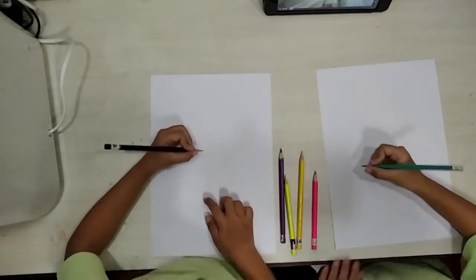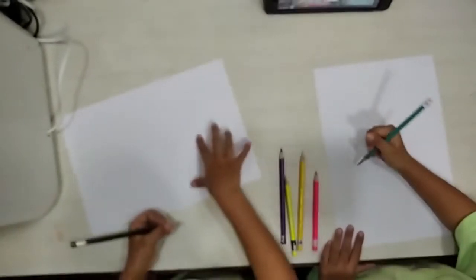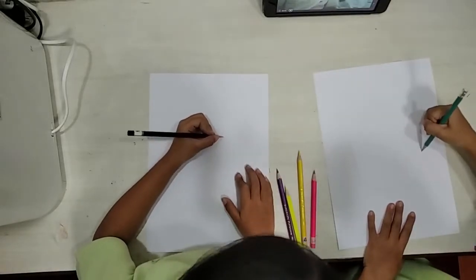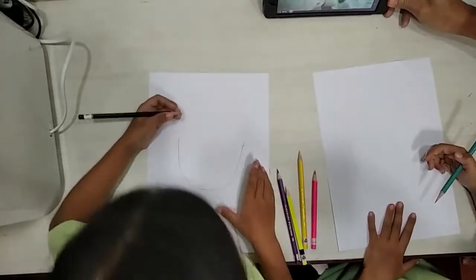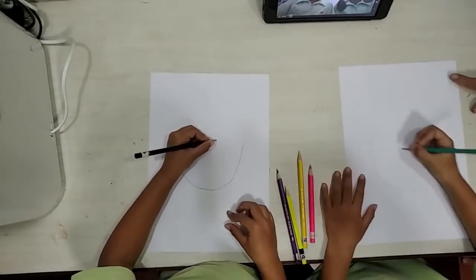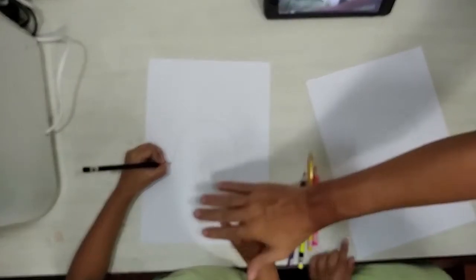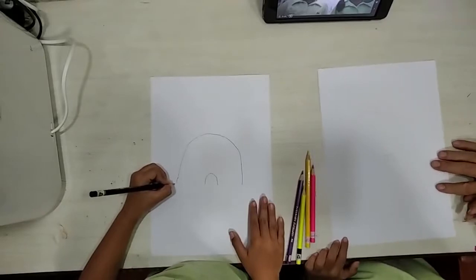First, we're gonna draw an upside down U. We can draw a U — one U, and then another U, a little smaller in size. And then we're gonna do the bump, like this.